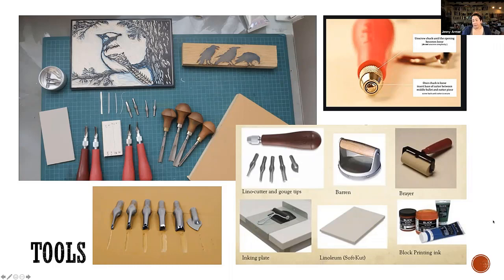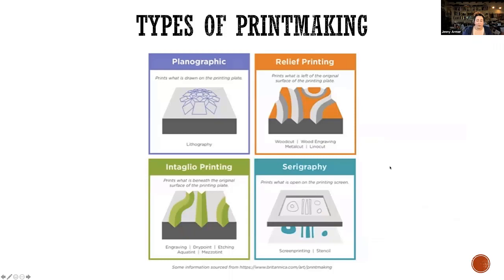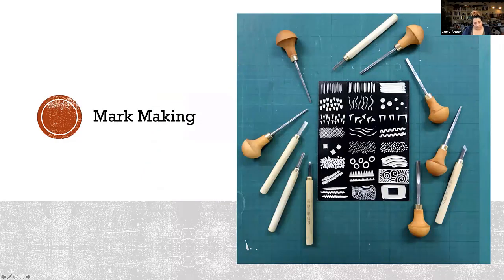The best way to see all the different marks is like this. We were only able to give you one piece of linoleum, but you can see the different ways you can cut the linoleum. If you were able to get an extra piece, you could totally use it just to practice making marks. You can also cut down your block and cut off a little skinny piece and use that to test out different marks.